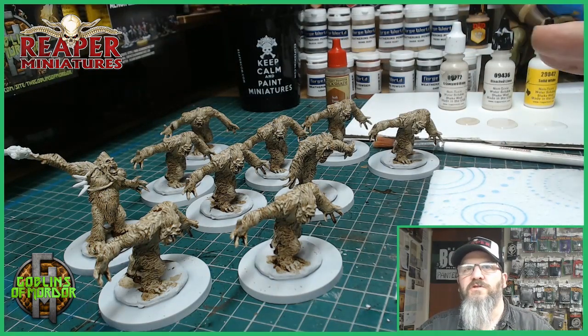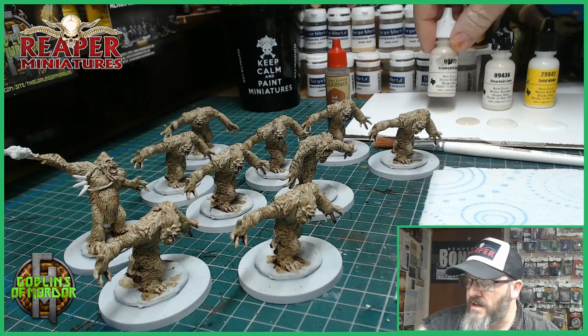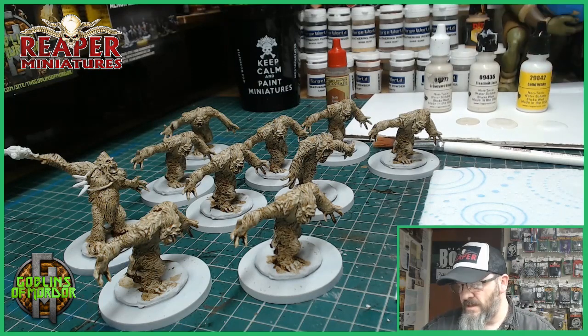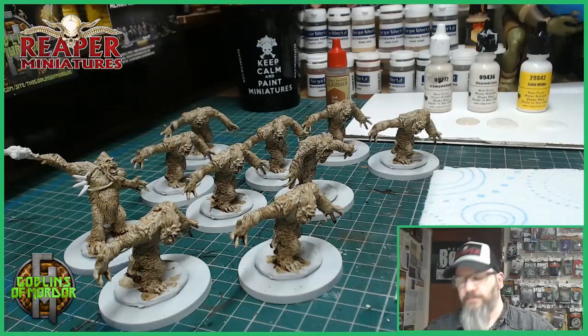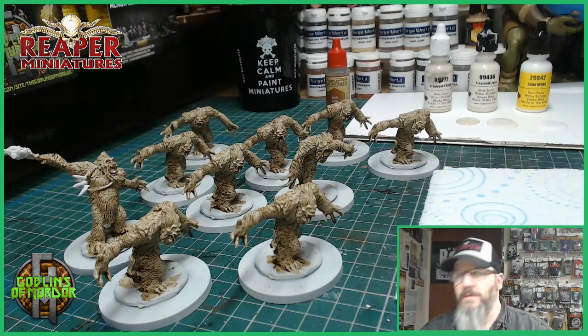Now I'm going to do all the dry brushing — super fast, super easy. What we've got is I'm using Graveyard Bone, I have Bleached Linen, and I've got Solid White by MSP. I'm going to be using a large terrain dry brush by Army Painter. So we'll go through that together now.